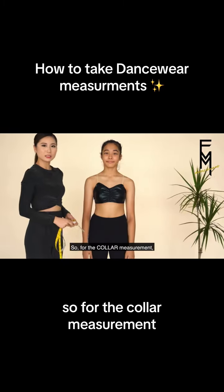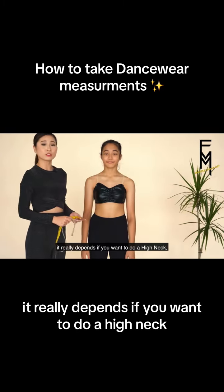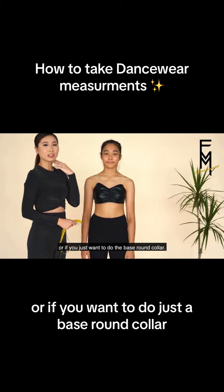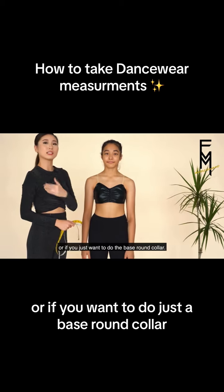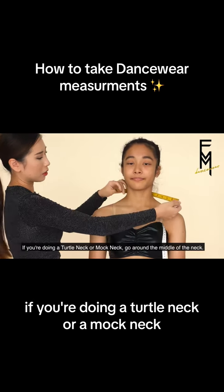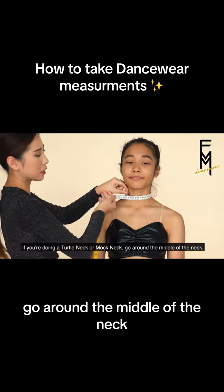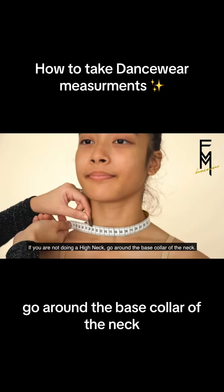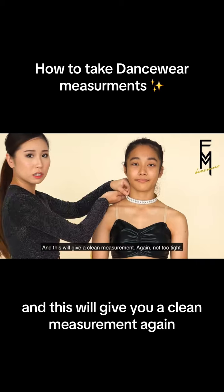For the collar measurement, it really depends if you want to do a high neck, mock neck — or some people call it a turtleneck — or if you want to do just a base round collar. If you're doing a turtleneck or a mock neck, go around the middle of the neck. If you're not doing a high neck, go around the base collar of the neck. And this will give you a clean measurement.